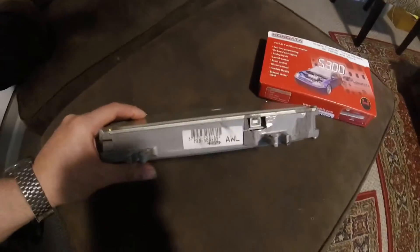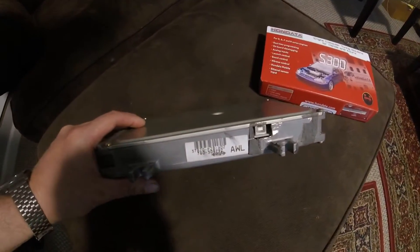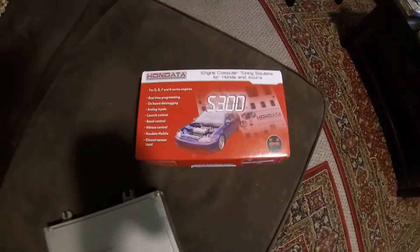First off for tuning, I got a P28 with the Honda S300 in.